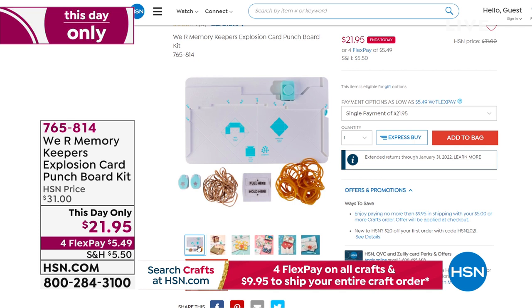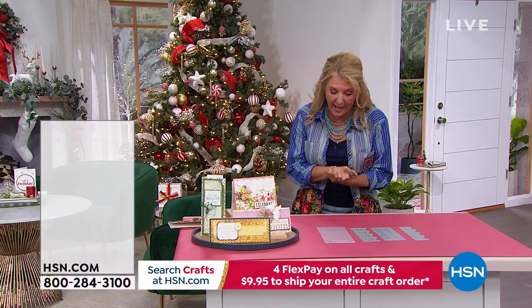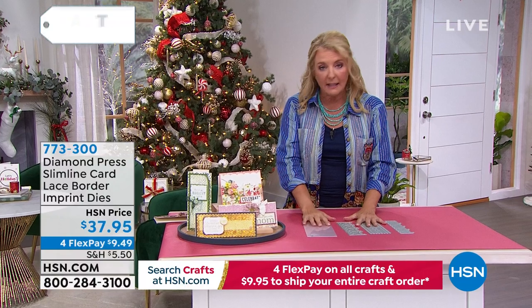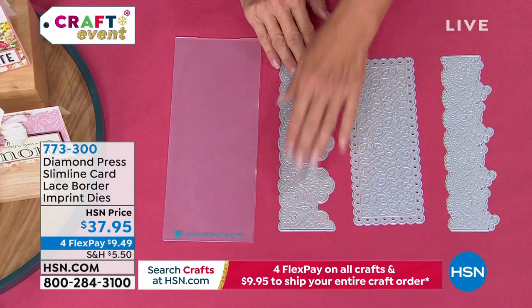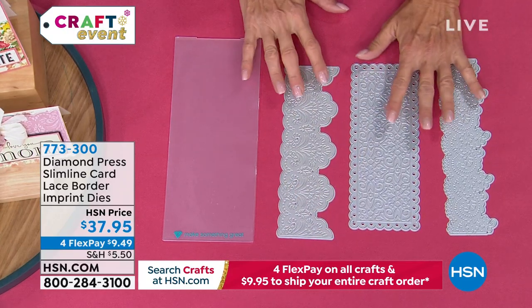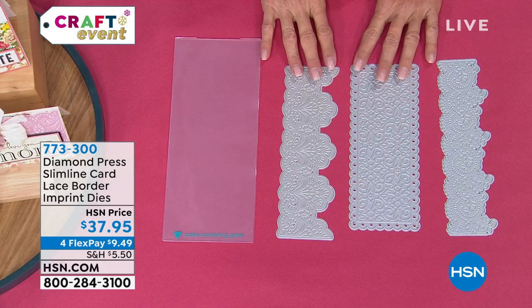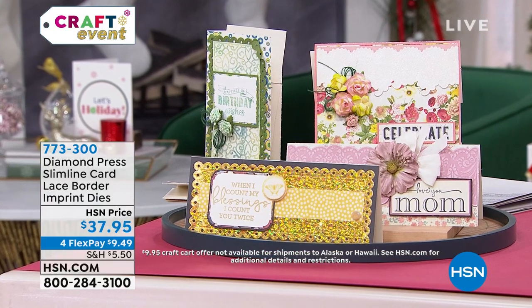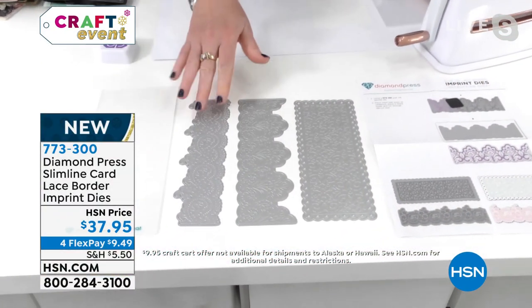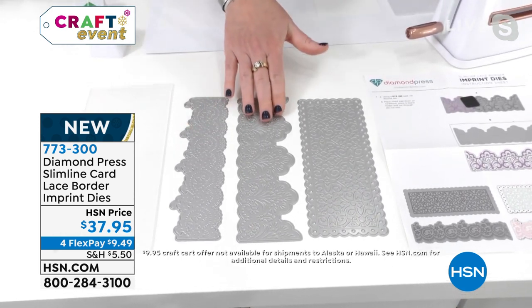Moving on with another Diamond Press item — this one is brand new. It'll also work through the Marquee or with any kind of die-cutting system you might already have. This is the only airing today and it's not expected to last all day — it's 100% brand new. You are getting three beautiful lace border imprint dies, the very first time Diamond Press has done something this unique, launching here at HSN. These are very different from a traditional die.